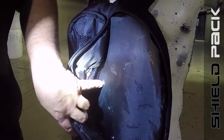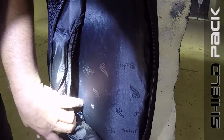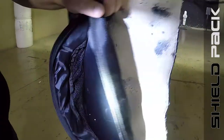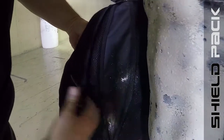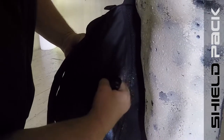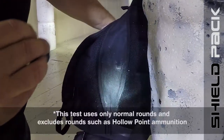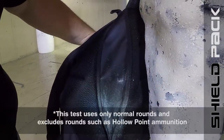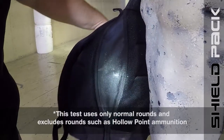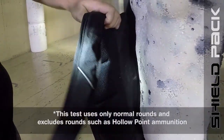And our .45 — shot one, shot two, and shot three. Right there, all in there. We'll take a look at the back of our testing dummy. As you can see, not one bullet hole has gone through — and that's even with a .45 caliber. So 9mm and .45 caliber will not penetrate the Kevlar Shield Pack.